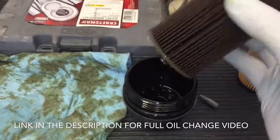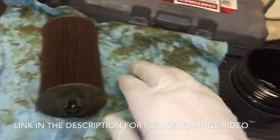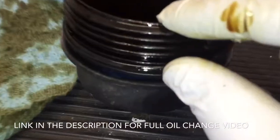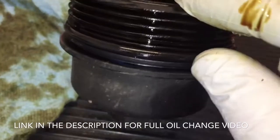Next you're going to pull the filter out here, and you'll see that end is obviously the bottom end. Set it aside. There's also a new O-ring included with the kit — that O-ring is right here. You're just going to take a screwdriver and pry that off and put the new one on.